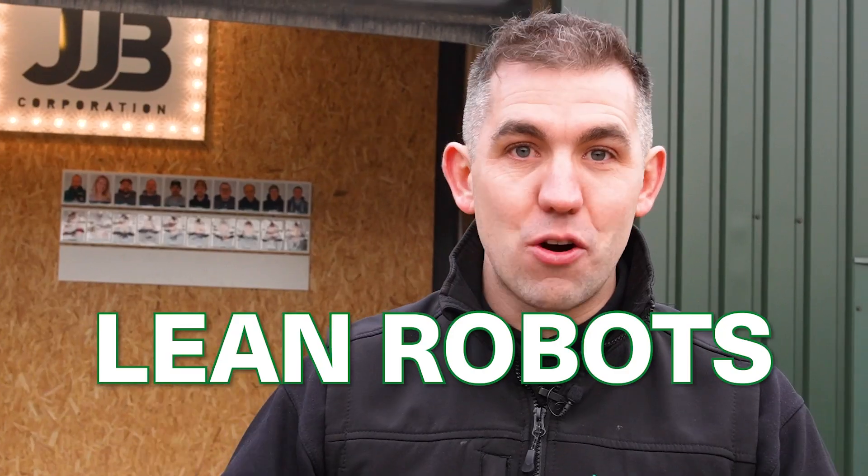Today we're at JGB in Norfolk, England, and you're going to be absolutely blown away by what's happening right behind me. They're doing a day's work in one hour with Lean Robots.